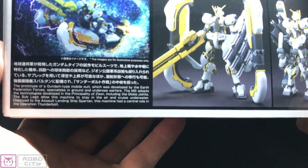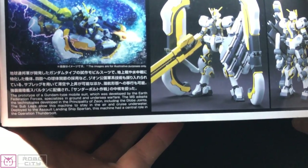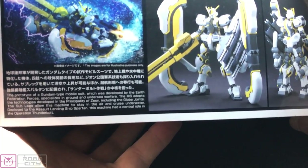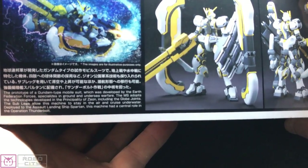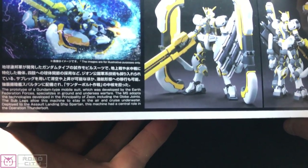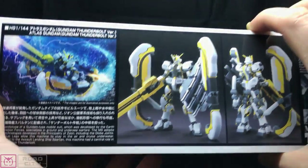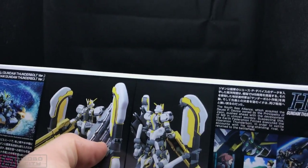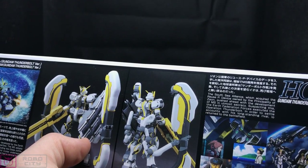The box reads: 'Prototype of a Gundam-type mobile suit developed by the Earth Federation Forces, specialised in ground and undersea warfare. This MS adopts technologies developed in the Principality of Zeon, including globe joints. The sub-legs allow the machine to stay in the air and cruise underwater. Deployed to the assault landing ship Spartan, this machine had a central role in Operation Thunderbolt.' And then there's more information on the side talking about the South Sea Alliance.